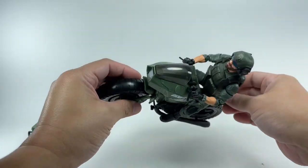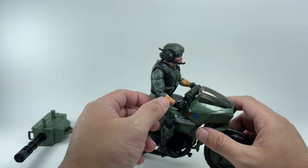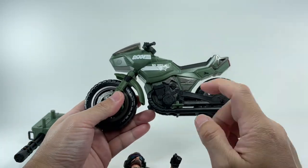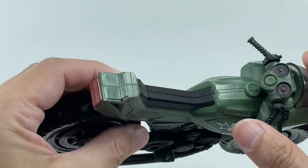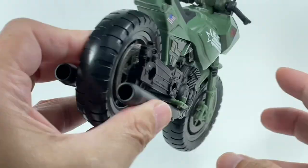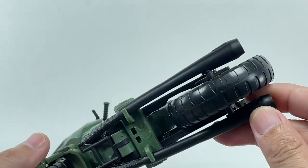The motorcycle will actually fit two GI Joe Classified Series figures. It's a neat-looking motorcycle with lots of details — you can clearly see the engine block sculpted in, armor plating, a toolbox, rear light, brake light, headlamp, clear windshield, gauges, gas tank, seat, and wheels.